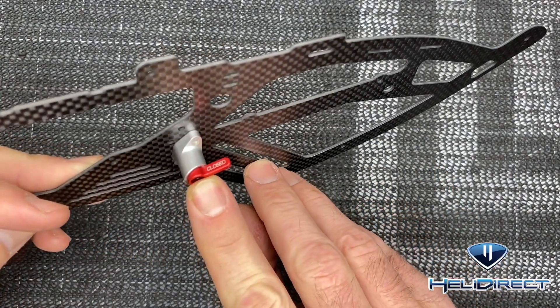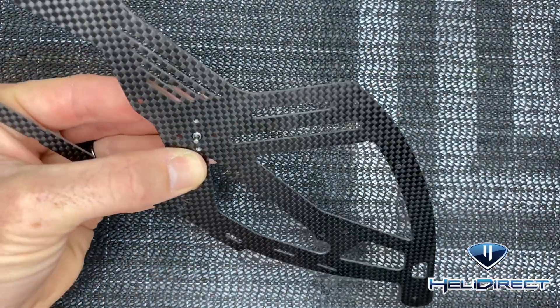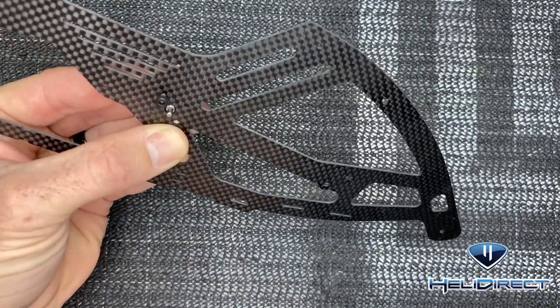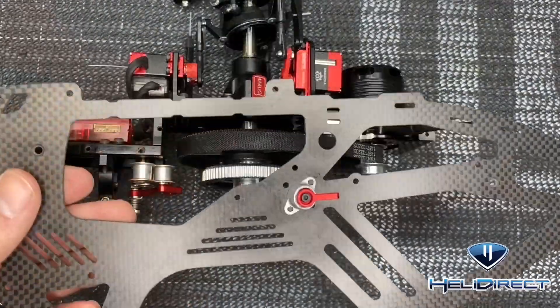I'm going to position it straight up where I can see the closed and open. Flip it over, use a two millimeter driver with loctite on the screws, get one screw on top and one screw on the bottom, and tighten them all the way down.